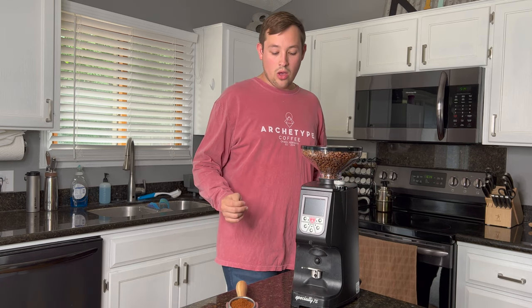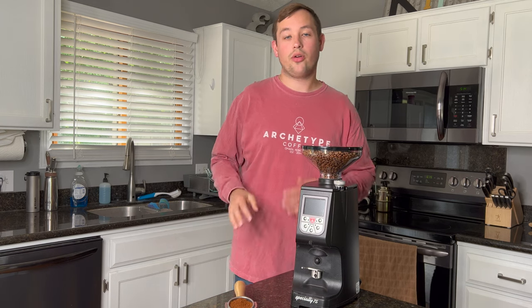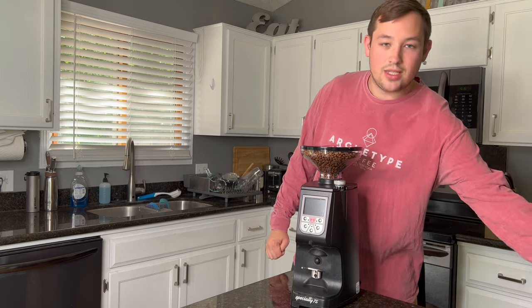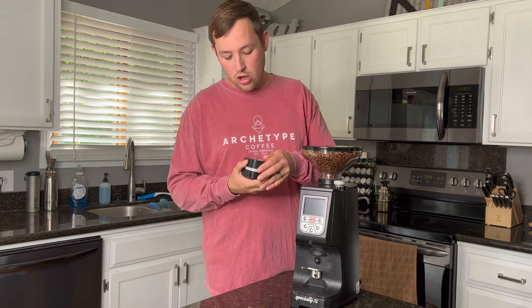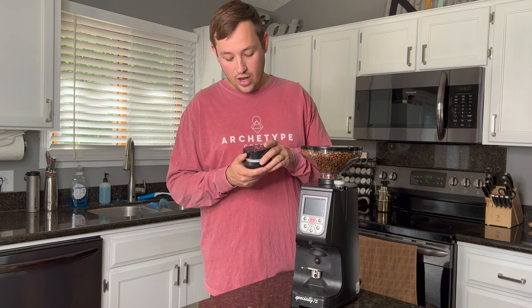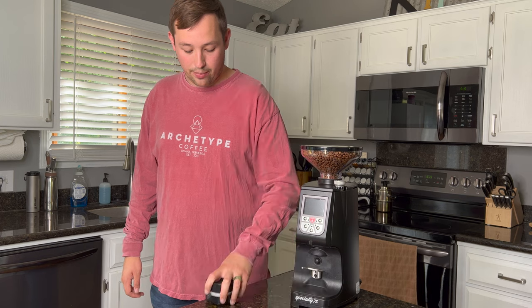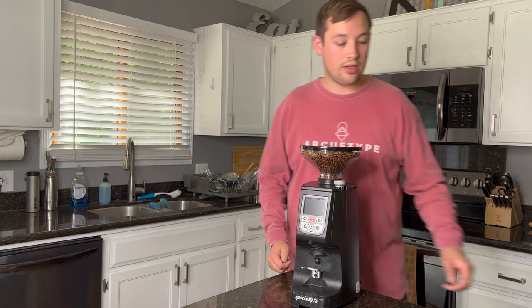One thing I don't like about this grinder is that it has no catch tray for excess grounds, so if you don't move your portafilter just right you'll find some grounds on your table or coffee bar. I found two solutions. One is this rechargeable miniature vacuum cleaner — it does a phenomenal job picking up coffee grounds. You just turn it on, run it across your counter, and it picks up all the excess without needing to wipe with a rag.